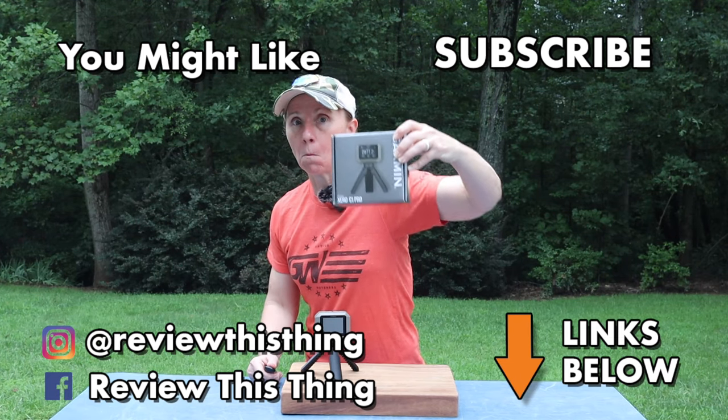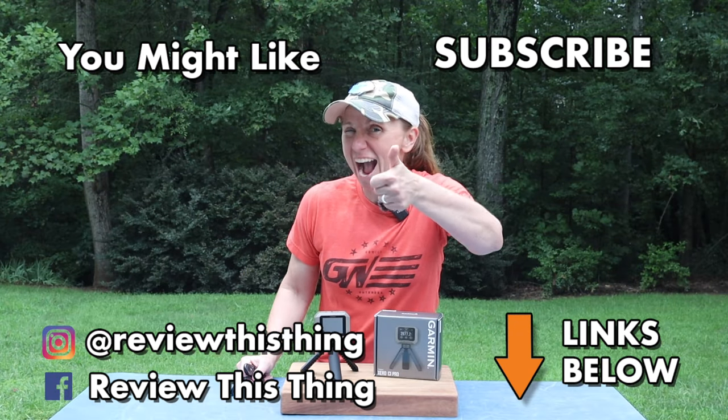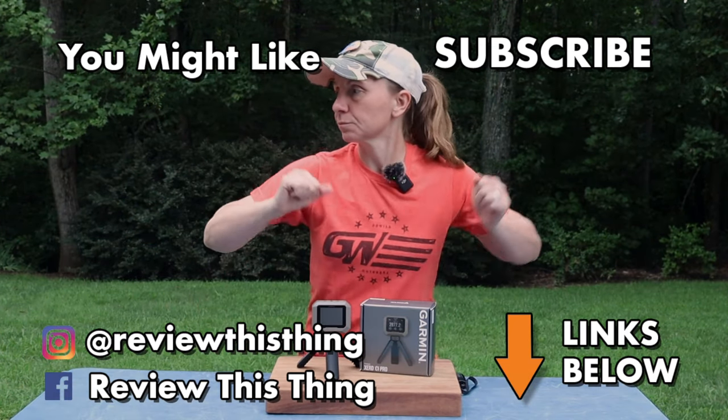Thanks for watching our Garmin Xero C1 Pro Chronograph Review video. Make sure you like it, share it with your friends, and comment. Go ahead and subscribe and hit that notification bell. Head to our website, ReviewThisThingTV.com. You can also follow us on Instagram, Facebook, TikTok, and Twitter. See you later.